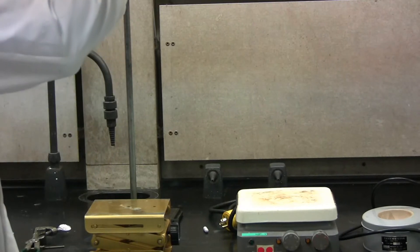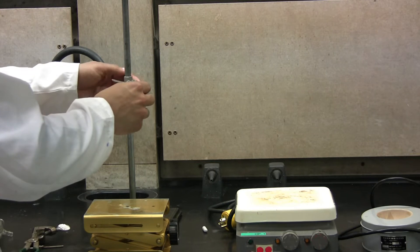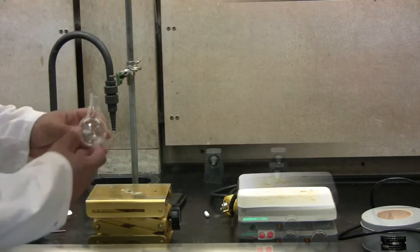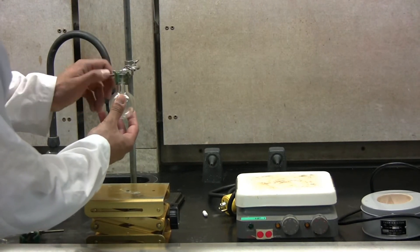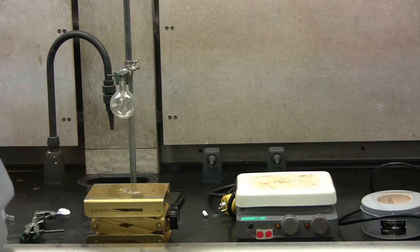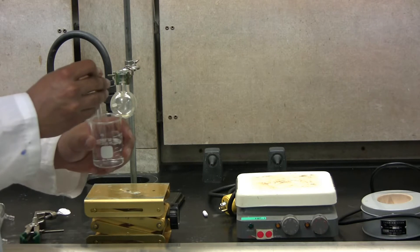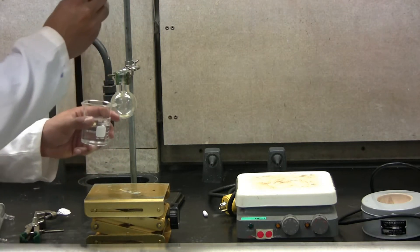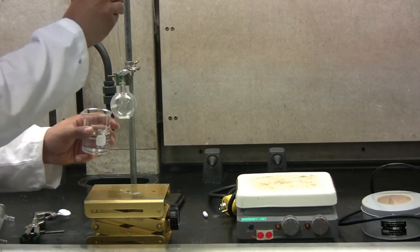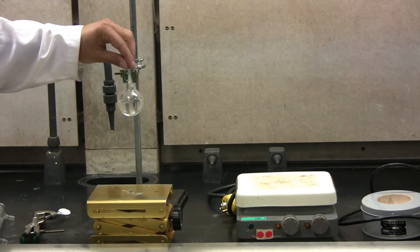Start by taking one clamp and tightening it to the retort stand. Next, take your distillation flask and tighten it on the clamp. You can now start to add your solution to the distillation flask. Ensure to fill it only halfway. Take your magnetic stir bar and add it to the distillation flask.